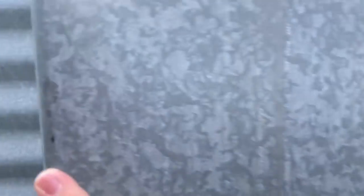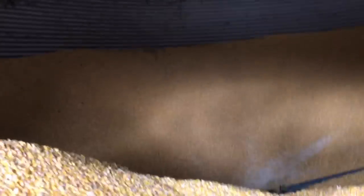Let's try this. Abracadabra — corn be gone. Oh. Here we go.